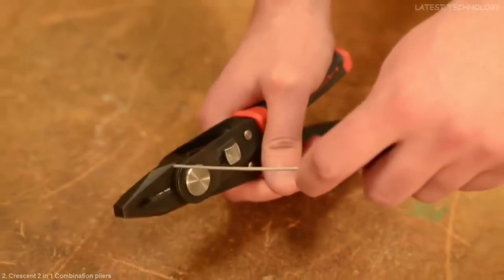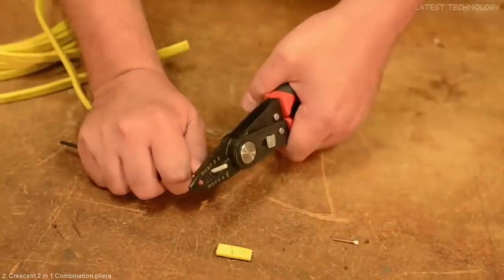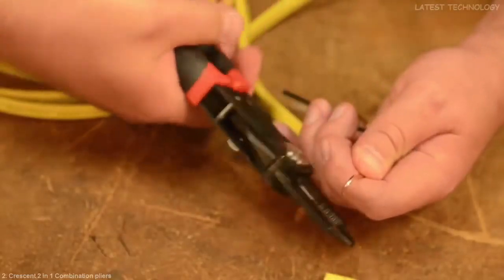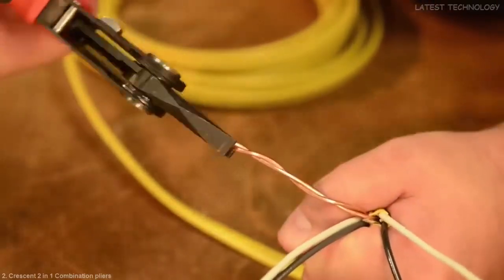Wire can be cut with either the plier or the wire stripper. After stripping the wire, the wire stripper's narrow plier nose can make extremely accurate bends. The lineman's pliers are used for securely twisting wires together.